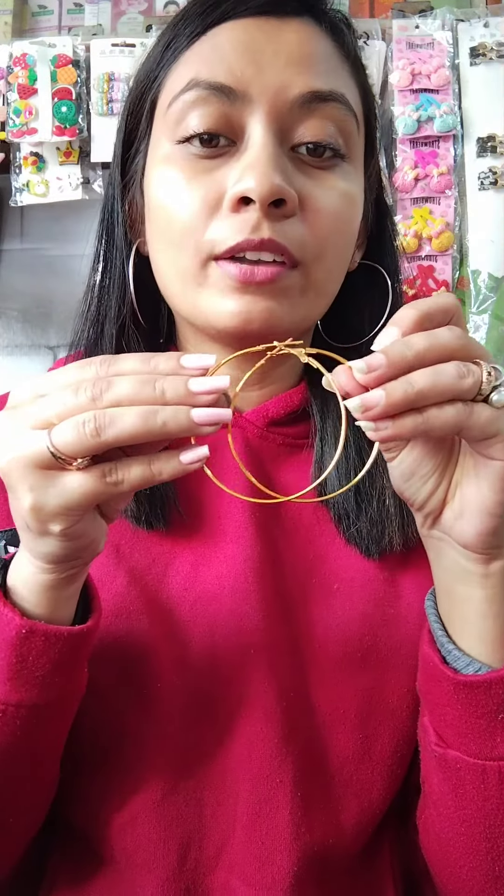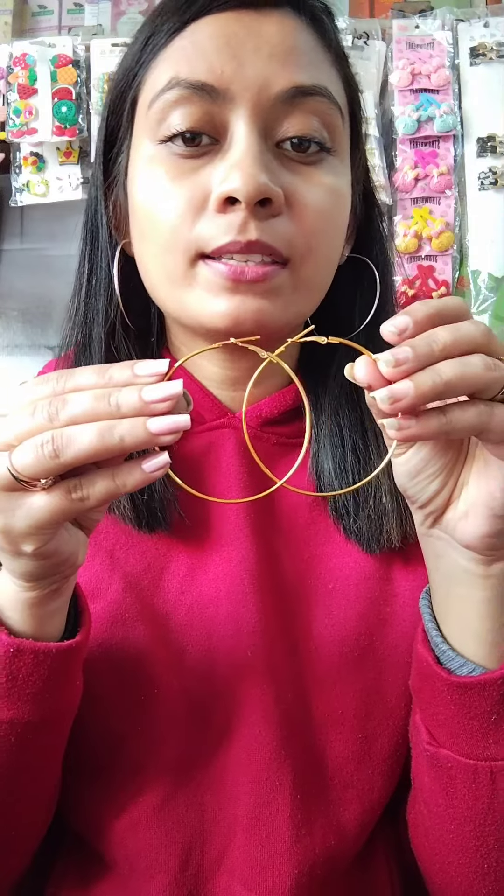The next one — like I am wearing the silver one, you will find the golden one, just at 30 rupees. Same price, 30 rupees. You will find the silver one as well. I am wearing the golden one, just at 30 rupees.